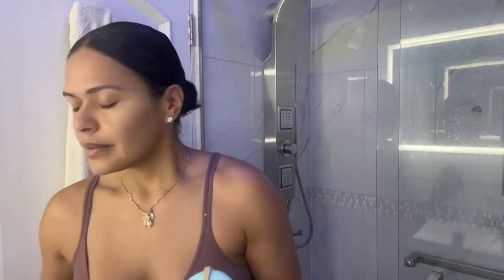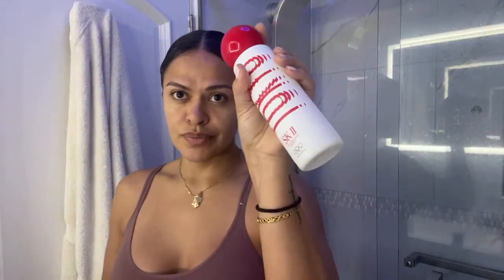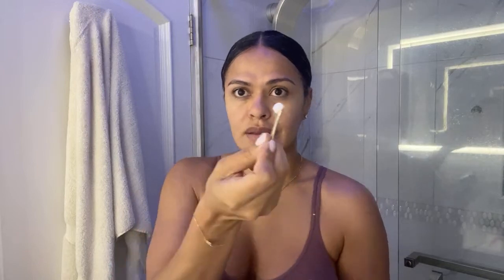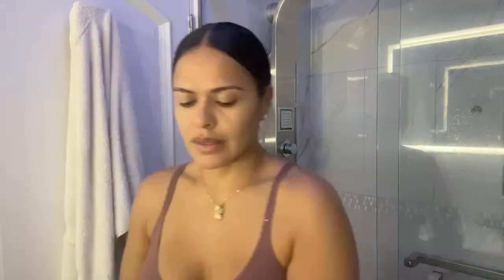I used the deep cleanse from Tatcha, followed by SK-II — their miracle water. Then this is a water cream from Tatcha. It comes with a spatula so you don't contaminate the product; you grab a little bit, close your product, and let the cleansing water get into your skin.